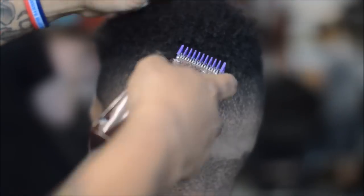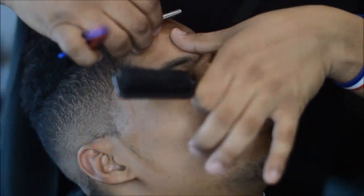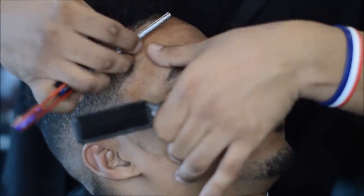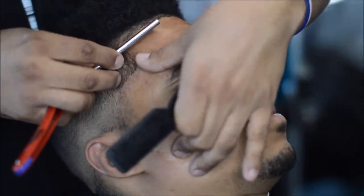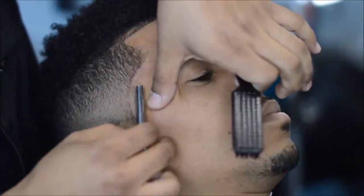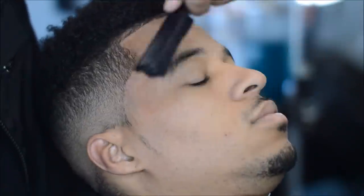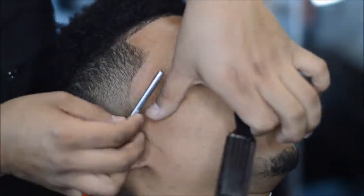I applied 245 shave gel and I'm going to pass my razor on the hairline and on the sideburn area — this is going to make that edge pop. I thought my camera was rolling when I was edging him up with the trimmers but it wasn't, I apologize. You can see I kept that sideburn area dark so you can see the pointed sideburns.